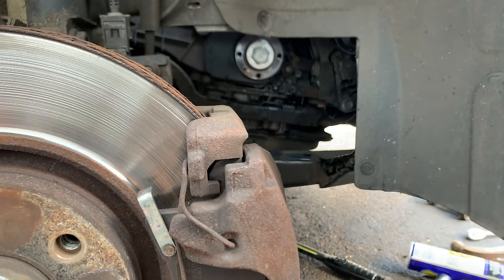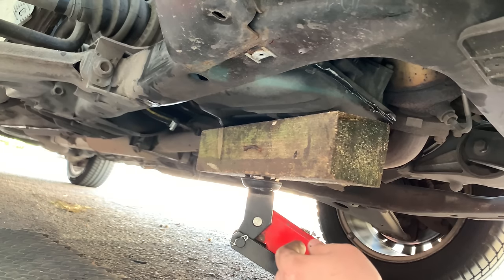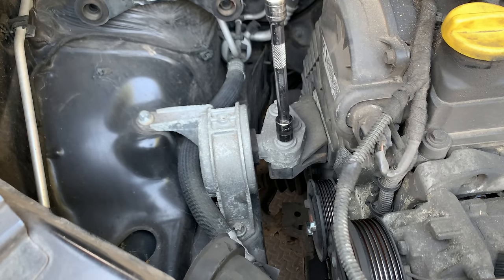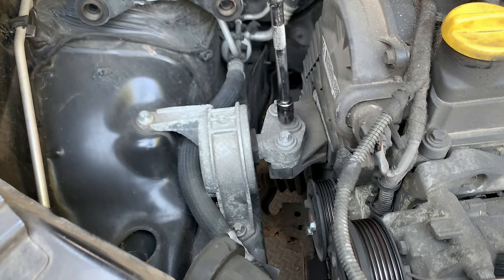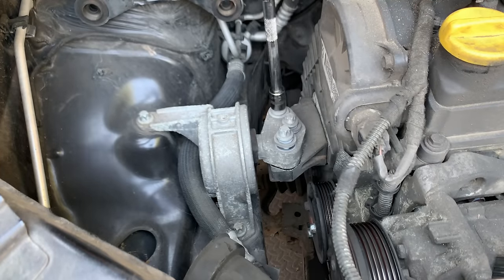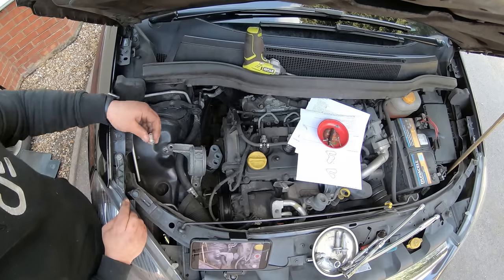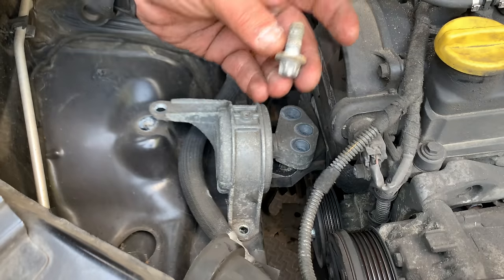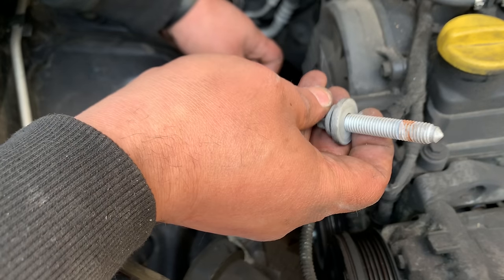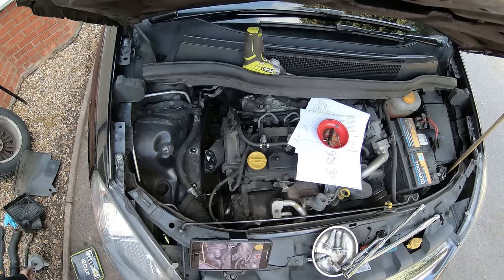Now we can continue — we can support the engine and then remove the timing belt cover. That's the engine supported. For the engine mount they are all reverse Torx 14, E14. We'll break them loose first and then use a ratchet. I believe for the bracket it's an E14 as well.